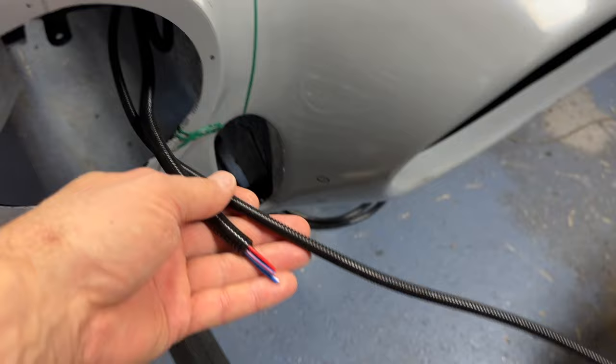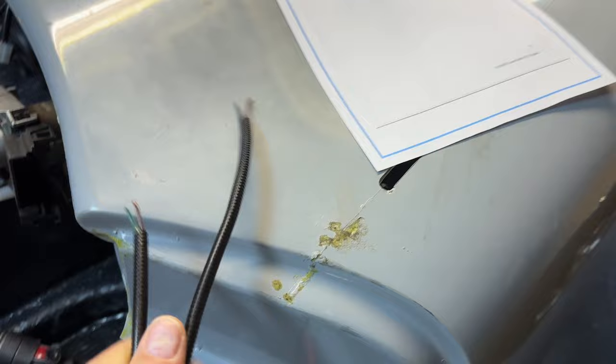Around to the front of the car we've got two blue-blacks and they are for the horn. I'm just going to drop them down here because the horn will be mounted on a cross member somewhere down there. Out the front we've obviously got main headlights and indicators on both sides, so we need to finish that up.